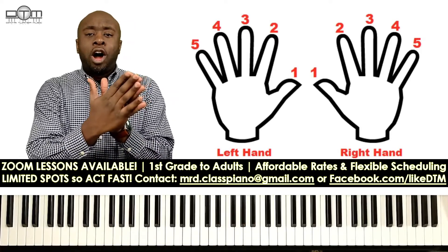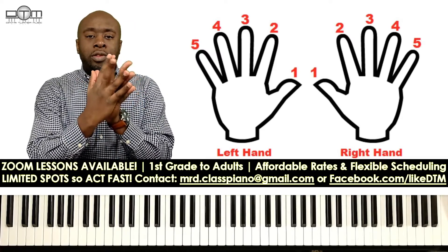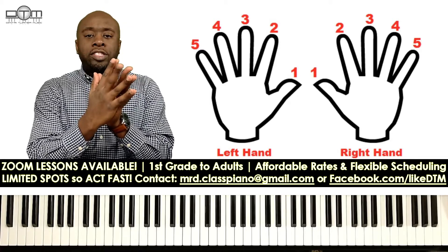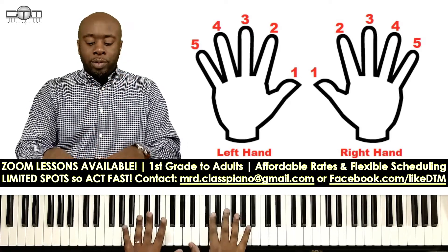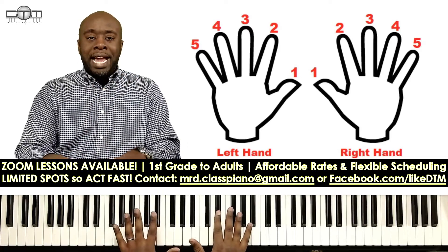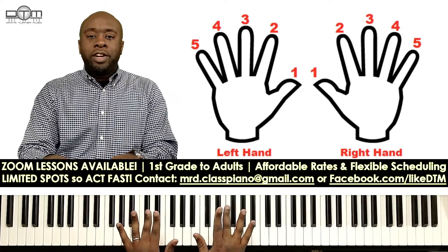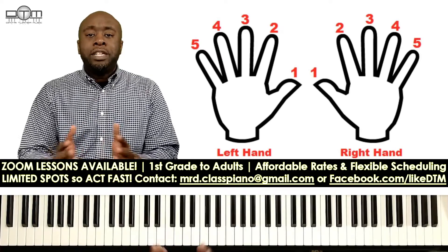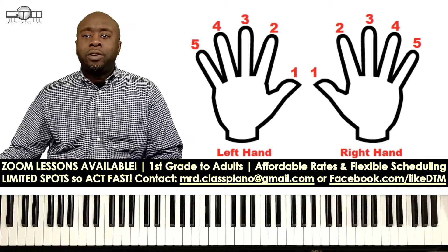All you simply have to remember is that the thumbs are always one. So we have: one, two, three, four, five. Thumbs are one, index is two, middles are three, rings are four, and our pinky fingers are five. When you lay it out in front of you it's kind of inside out — thumbs one, index two, middle finger three, ring finger four, and pinky finger five. Those are your finger numbers.